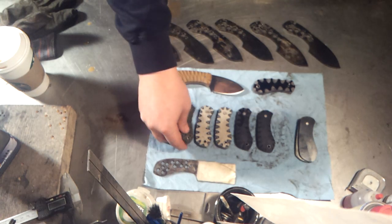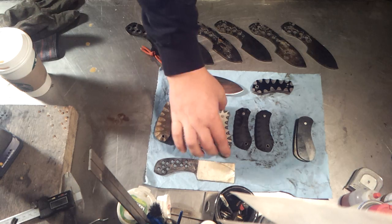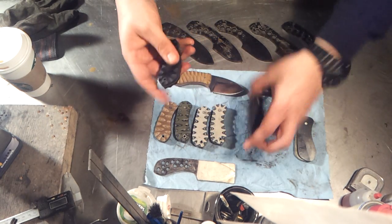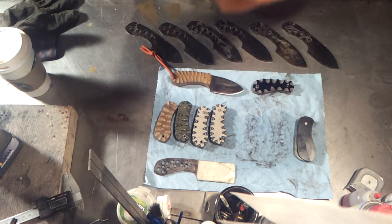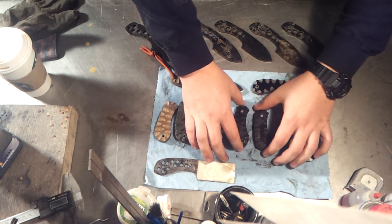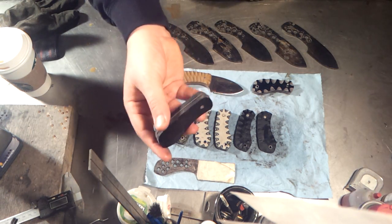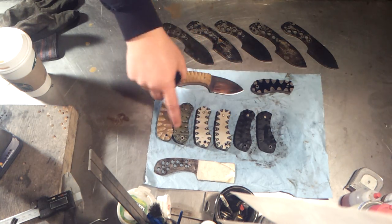This is the OD green and black — I really like that color combo. These are the two tan and black, basically the same. Like I said, this pattern is not done — it's going to come in quite a bit further on all of these. And then these are the two sets of black, just plain black. They both have the OD green liners.